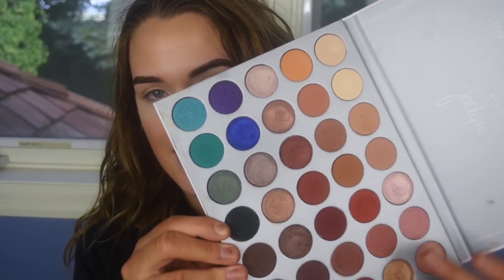We're going to be digging into these guys today. The palette finally launched yesterday, so if you were able to get it, I hope you enjoy it and I hope you love it. Of course I'll be creating a ton more tutorials with this palette. I have not put this palette down yet — it is just so gorgeous.